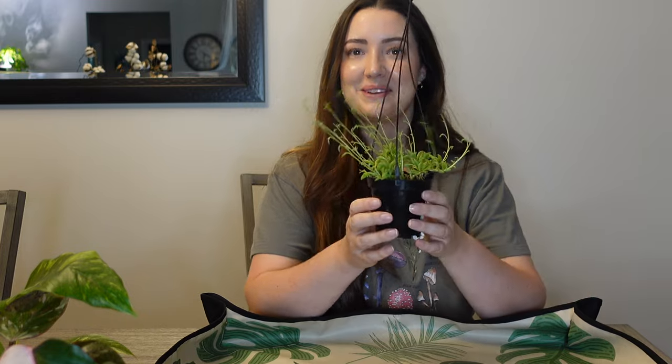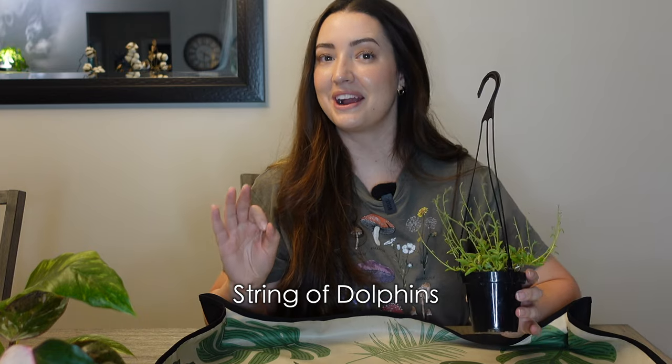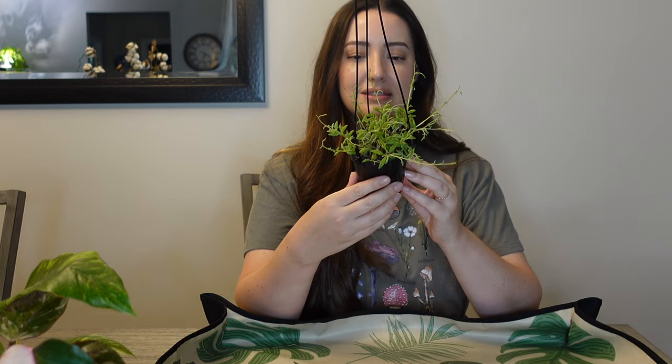This one here is hilarious because of the way that it's growing right now — you're not going to be able to make it out until I show you up close. This is a string of dolphins. I have been looking for a string of dolphins forever and I finally found one at Lowe's. It was like the fifth store I went to — I wasn't going to run in there but I did, and I found it and I was so happy. It was $7.98, not too expensive, and I'm really excited.